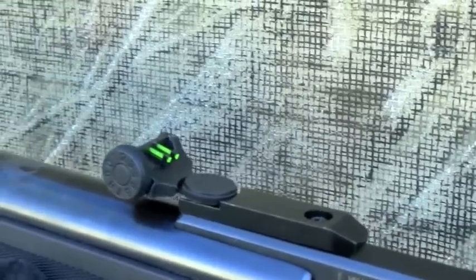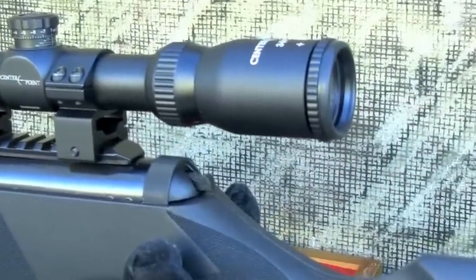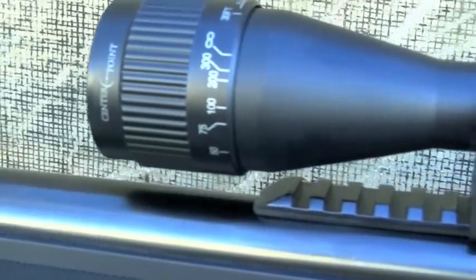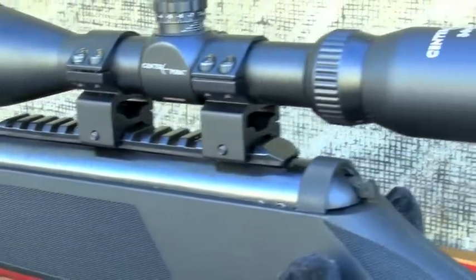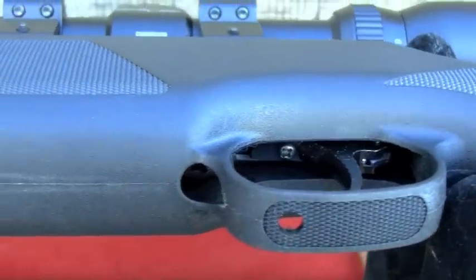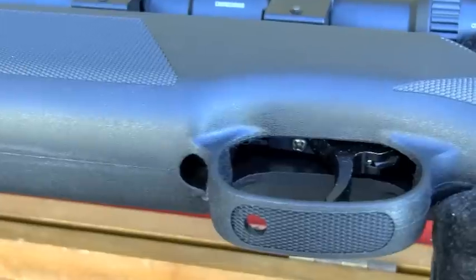Ruger included a 4x32 scope which was basically unusable for this review, so I pulled the CenterPoint scope from my Benjamin Trail and dropped it on the Weaver mount — that was easy. Given a preference, I would prefer to use Leapers, which I believe just has a better sight picture. The trigger assembly on the Air Magnum is a copy of the RWS T05 trigger and it's a very nice fit for this rifle. It has some adjustability and allows you to tweak it to your preference. The Air Magnum is not bad at all for a rifle under $170.